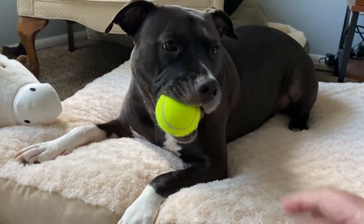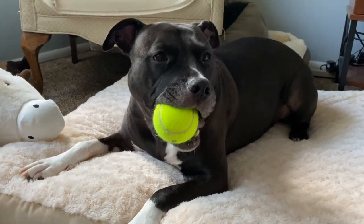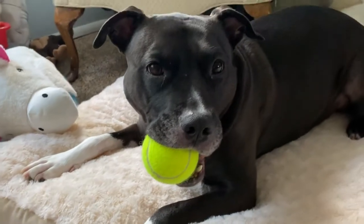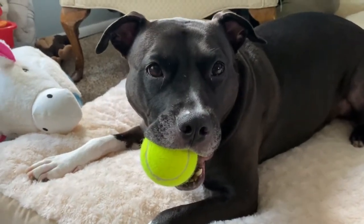Can I have that ball? Oh, is it for me? You are so cute. It's playful. Playful girl.